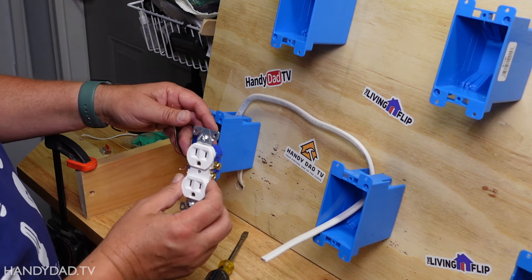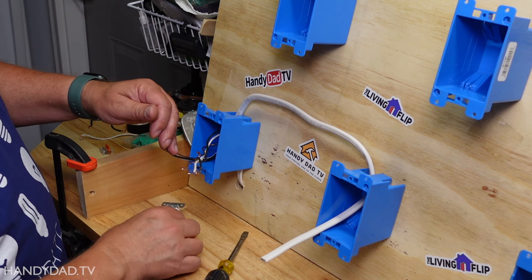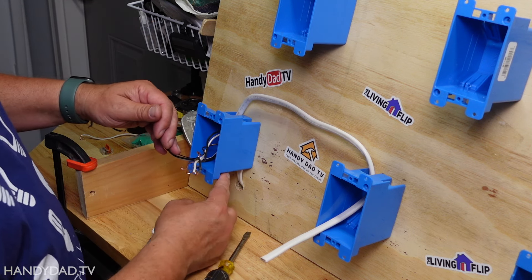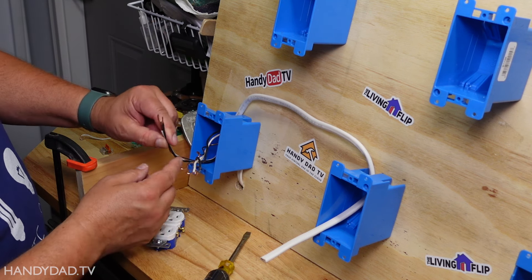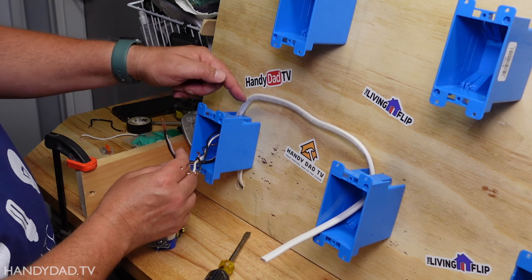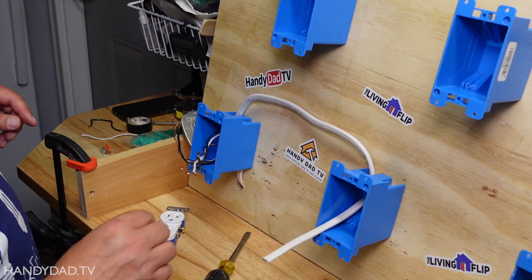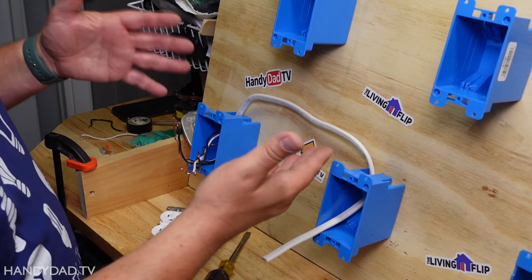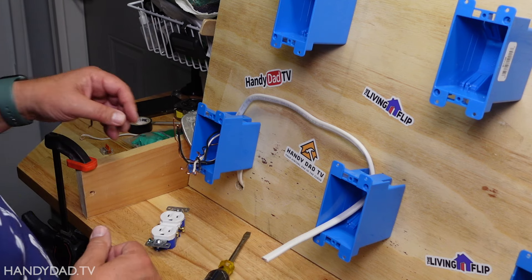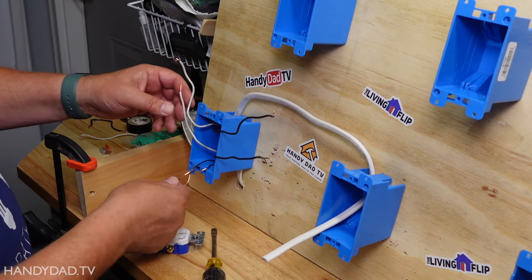For clarity, I removed the receptacle from the box. These are the original wires coming into the receptacle — I call that power in. And I ran a new wire coming into the top of the box — I'm going to call this power out, because that's going to run over to the new receptacle I'm going to wire. Now this run could be as long as it needs to be, but in my example it's only about a foot. So you can see I have two blacks, two whites, and two grounds.